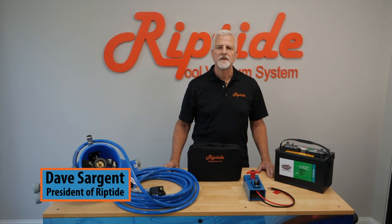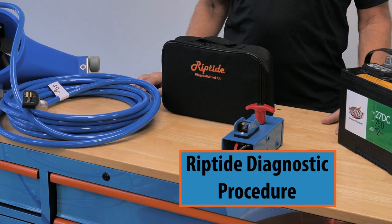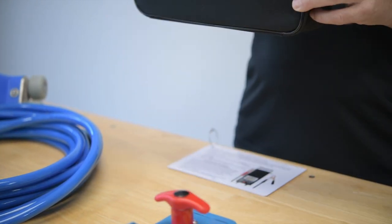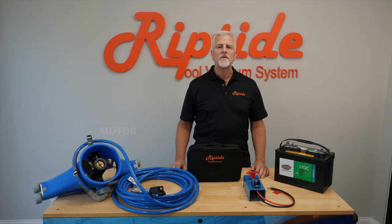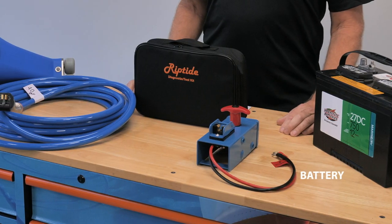Hi, I'm David Sargent, president of Riptide. I'll be going through the diagnostic procedure for the SL model vacuum using the diagnostic toolkit that's included with the unit. With the use of this kit you can easily diagnose any problem. As I go through the procedure I'll reference the plastic cards that you'll find in the kit. I've laid out all the components that make the vacuum work so I can talk a little about them before continuing with the diagnostic procedure.